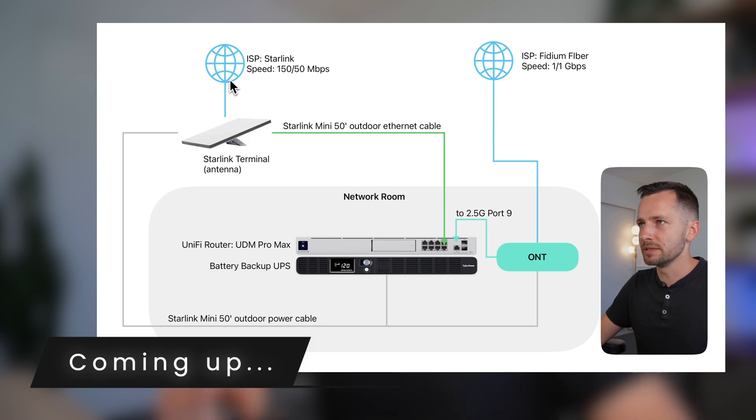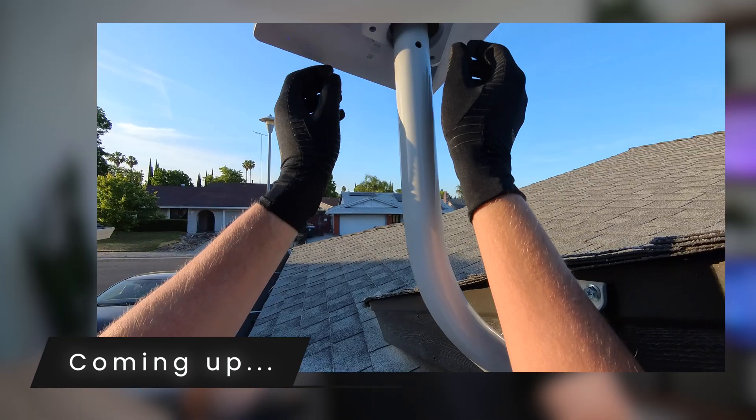The Starlink Mini itself comes in around $300. You can find a refurbished one — they used to cost $600 when they first launched, so it's a pretty good deal right now. And in this video, I'll show you how to configure your Starlink Mini to use as your secondary ISP.